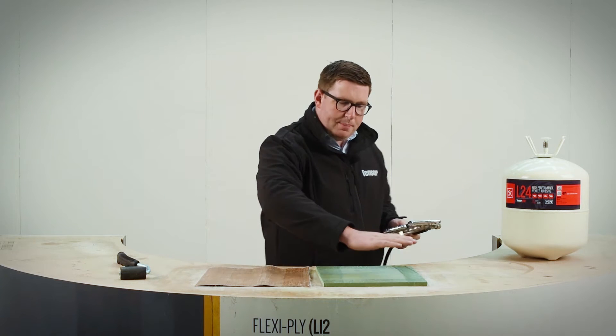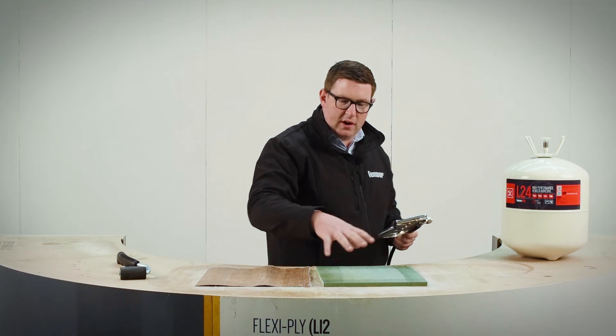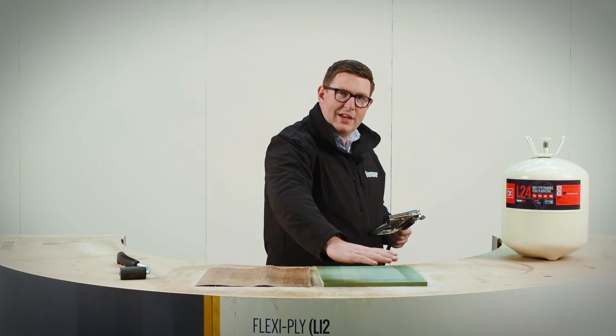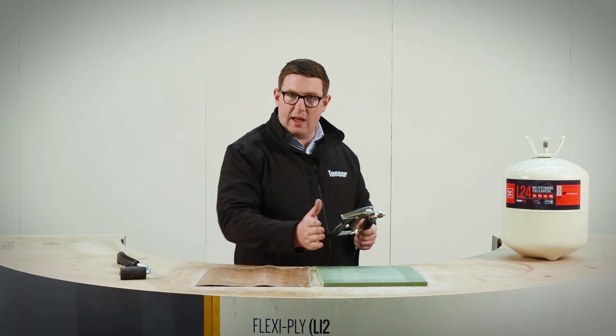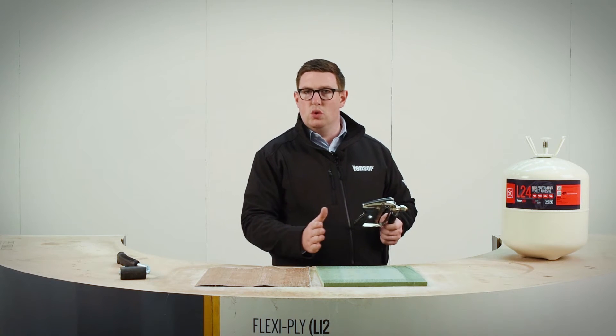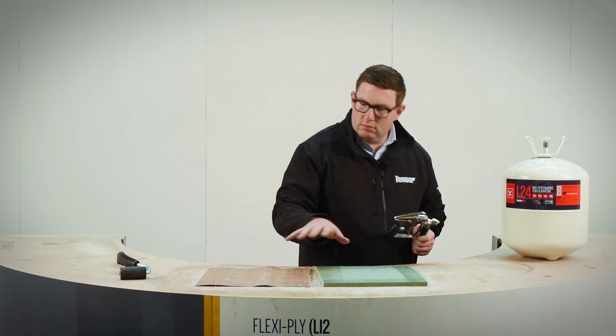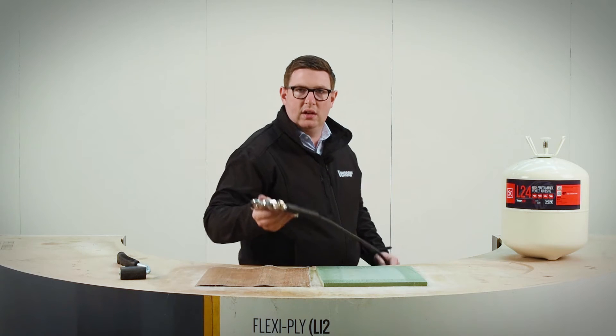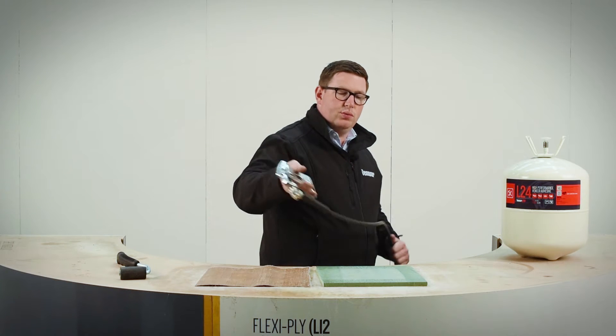Make sure that your passes are nice and fine. This is a very fine spray and is very close together, making sure that we actually get enough adhesive across the surface — and definitely make sure that the adhesive is applied in two ways, this way and the other way. That's going to make sure that we get 100% connection between the adhesive with no gaps.